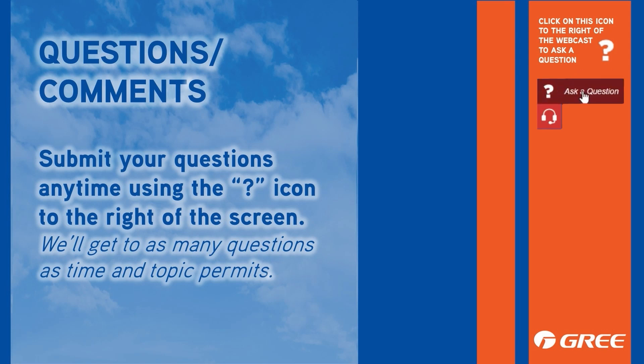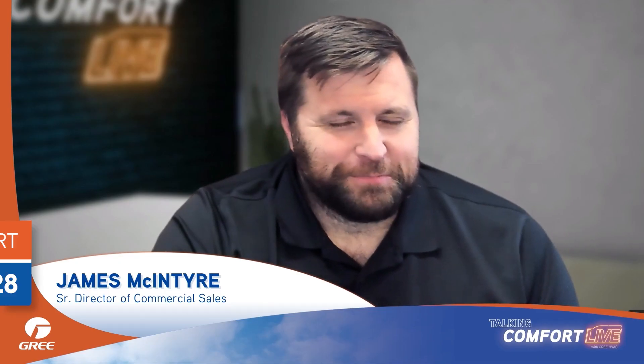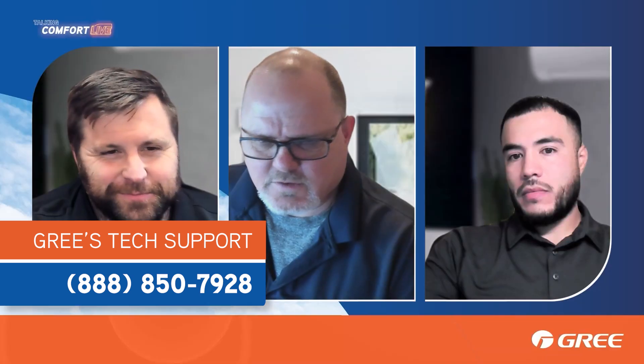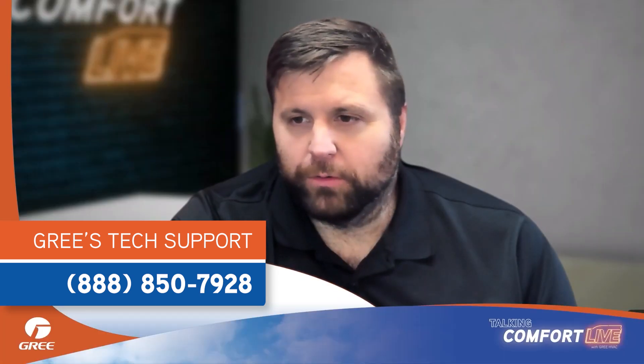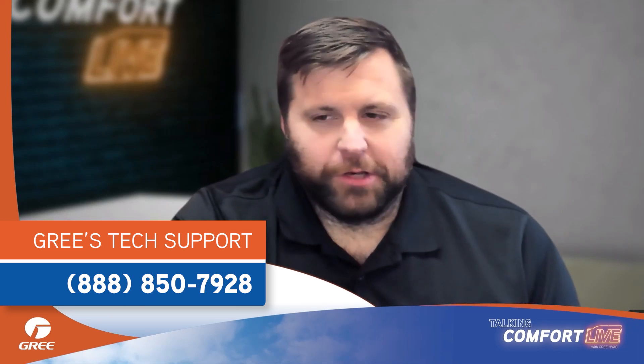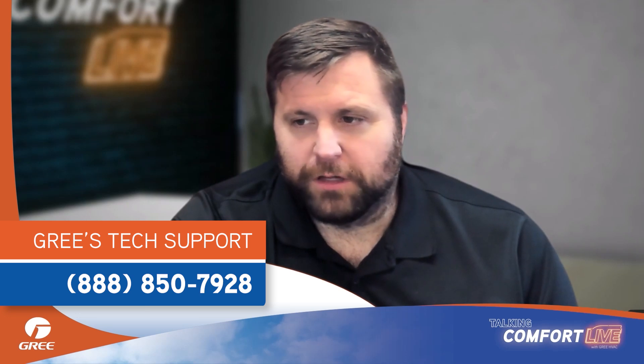The first thing I'll tell you is, if you haven't already, go ahead and reach out to our tech support — it's 888-850-792. That's the first thing I would do. It's going to be quite a bit of information that they're going to need in order to troubleshoot this.